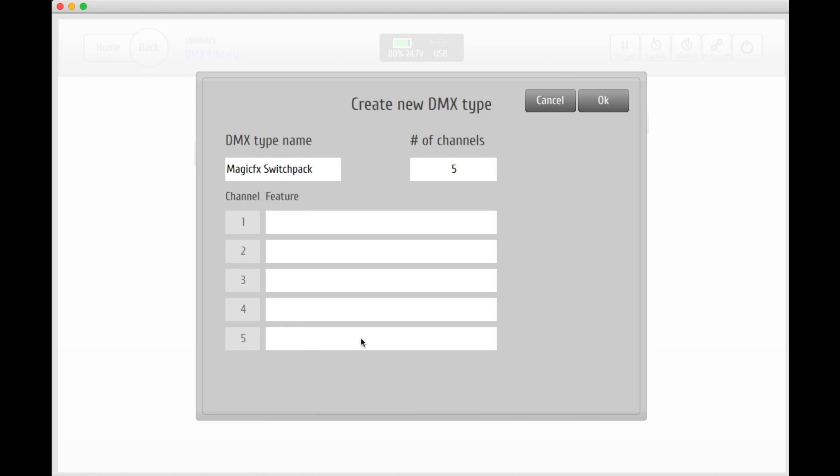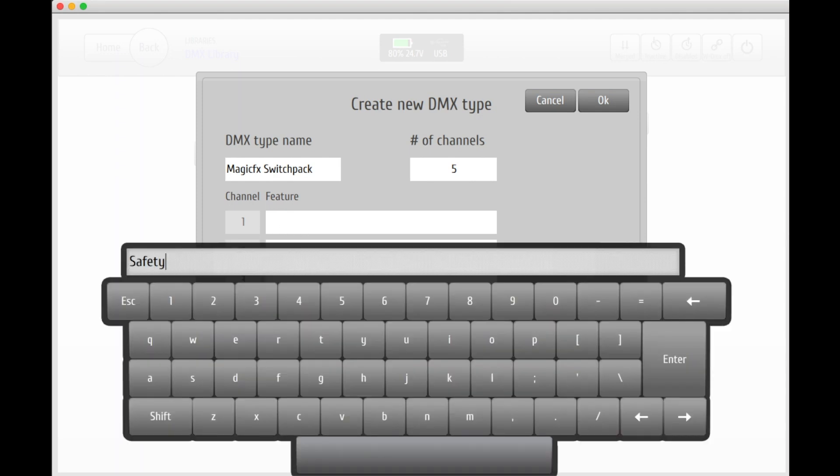From a starting point a switchpack is not always determined as to what it's going to be used for, since you might want to use it for different units and different shows. What we do know however is that we wish to use the first channel as a safety. So let's go ahead and add that, and we'll leave the other channels empty for now.